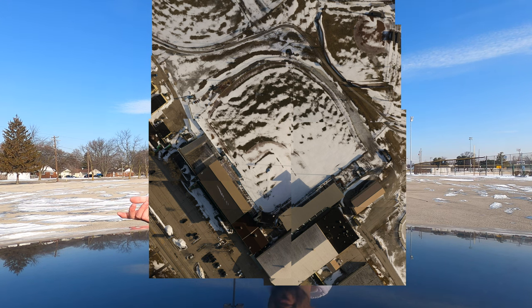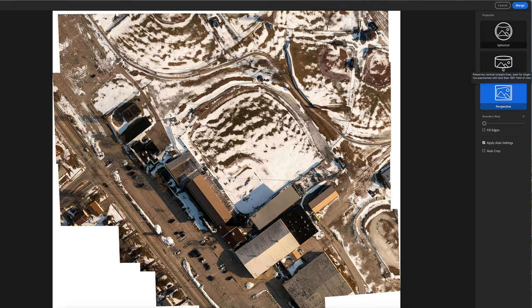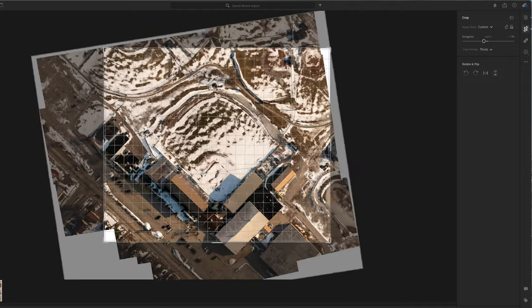I'm going to take all those photos — I might end up with 10, 30, or 50 — and then in editing I'm going to stitch them together to make one image. This is a great trick to use if you ever encounter a shot you want from top-down but just can't get the full subject in frame. It's a great way to comply with FAA regulations but also get the shot you want.